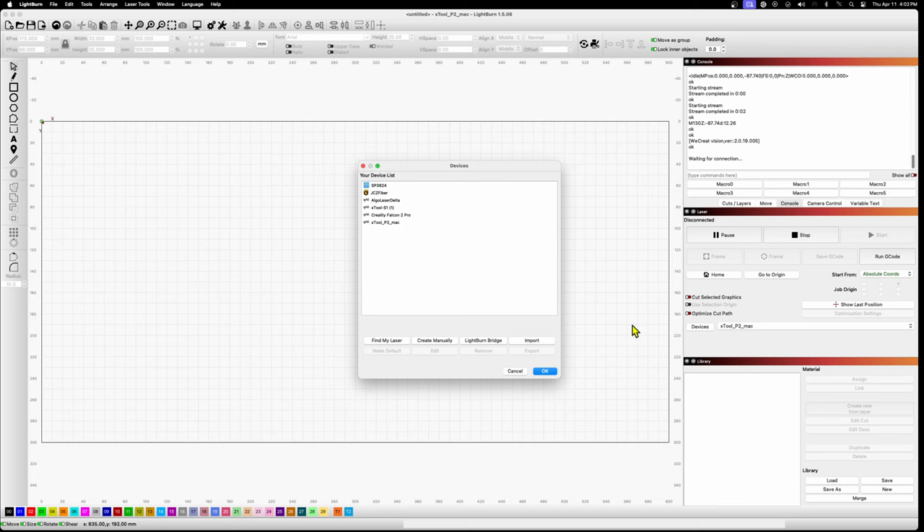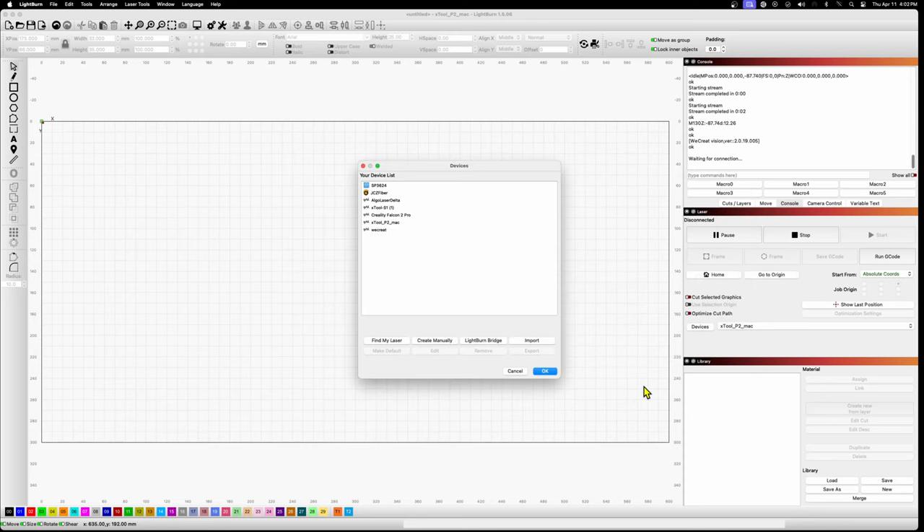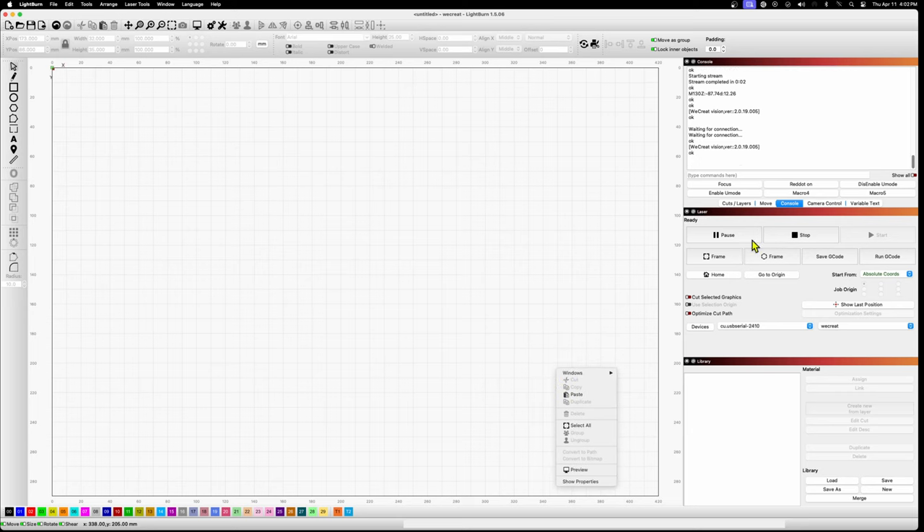At this point you're pretty much ready to go, but you do need to install a driver. Plug a USB cable into your computer and your laser, then go get the driver for the WeCreate Vision and Lightburn — I'll put a link down below. You select the file you downloaded, import it, click OK, and the laser is installed. You can then go back to the main Lightburn screen and check the console to see your firmware version.